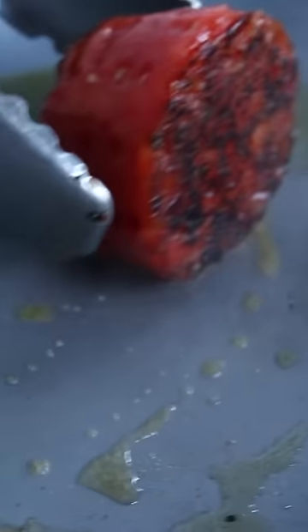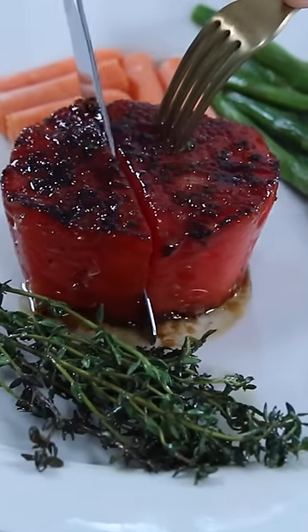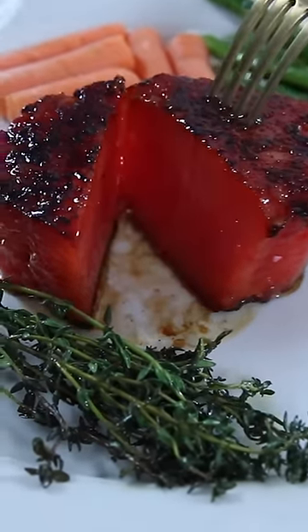I put it on a plate with some perfectly cooked carrots and asparagus after searing it, cut it open, and look at that — it's a perfect medium rare.